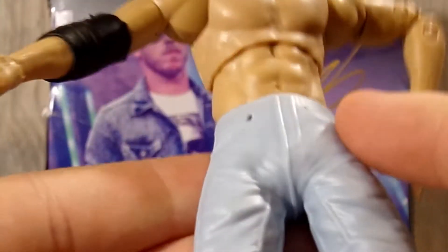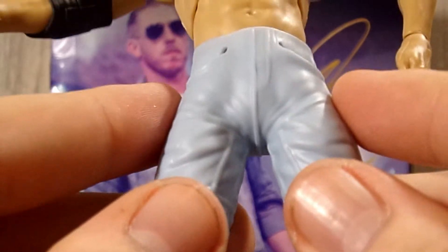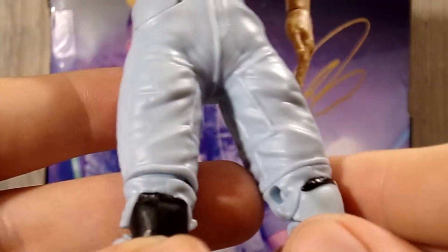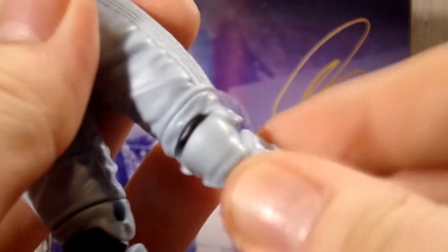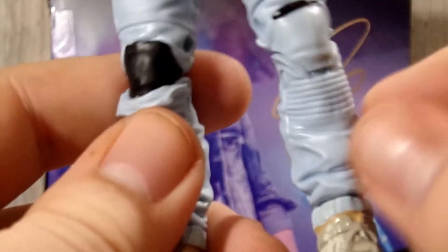The leg joint doesn't bother me too much — sure, it does prohibit some articulation, but it's a hurdle I can get around. Going down into the legs, the rubber part of the jeans has some nice sculpted detailing. He has double-jointed knees, an above-the-knee cut, a little bit of upper boot articulation, and a really nice ankle pivot hinge that gives a lot of articulation. Also, the knees are different — one has the pants knee and the other has a ripped knee.